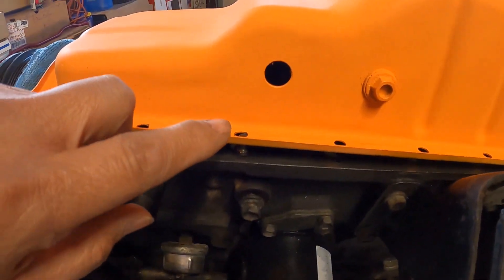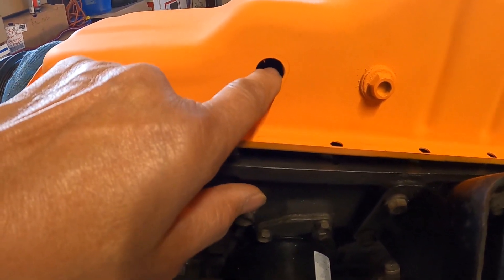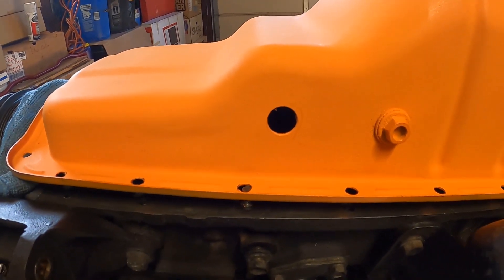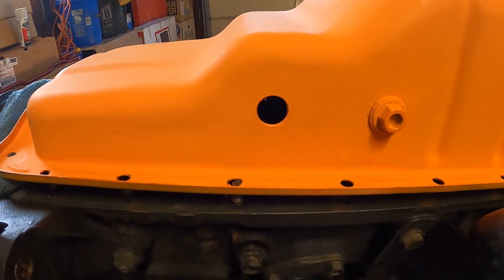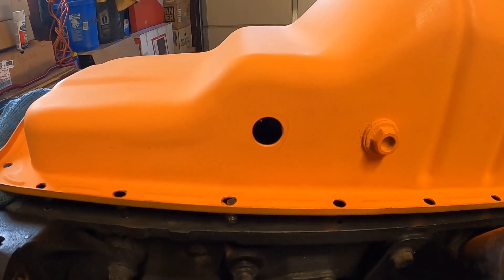My hole here is three quarter inch diameter, so whatever size drain fitting you're going to use you're going to have to match that. In my case it's a dash 10, so I drilled a three quarter inch diameter hole for it.